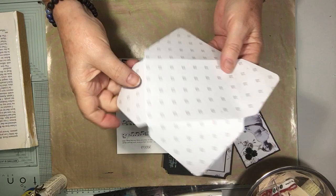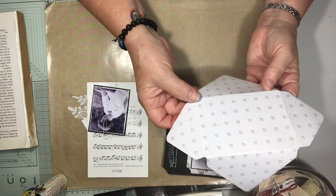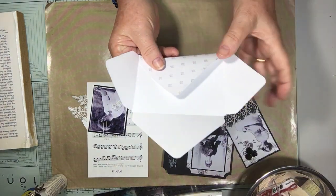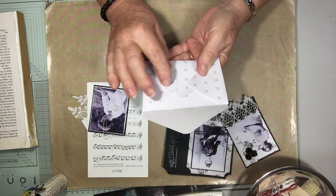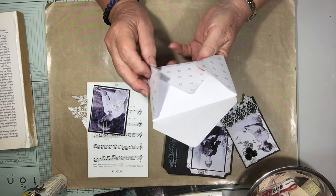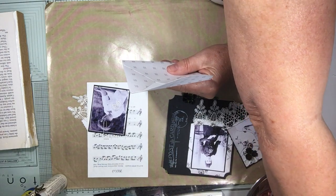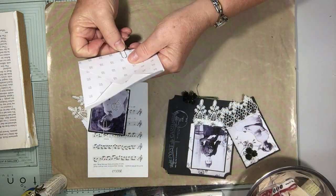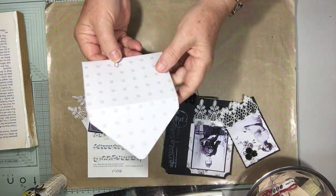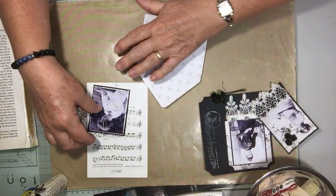Then score, punch, score, punch, score, punch all the way around on the lines. I'm going to leave it like that and not glue it down, because I'd like to use it as journaling space. I'm not going to ink it up either.